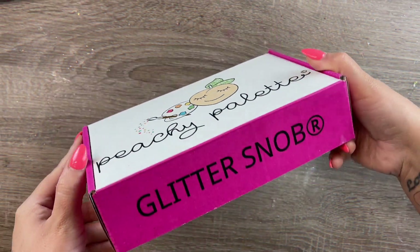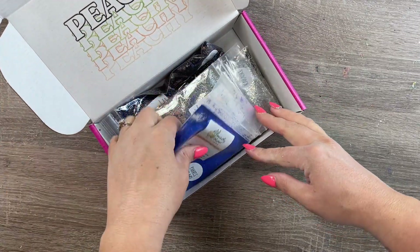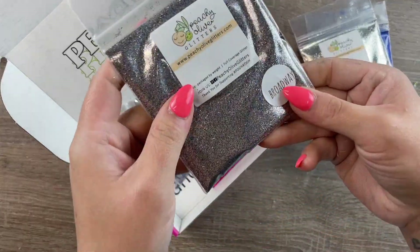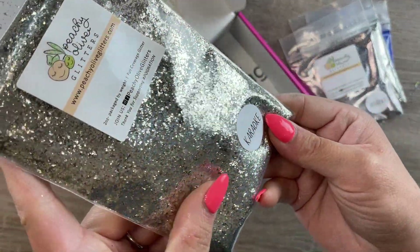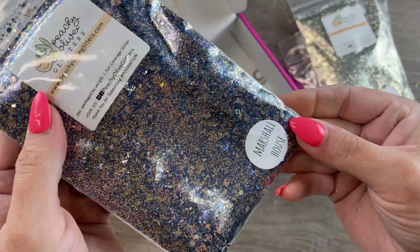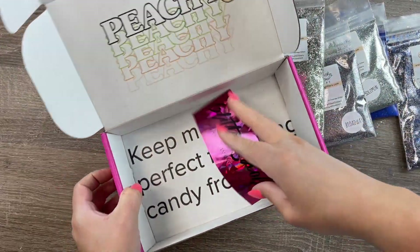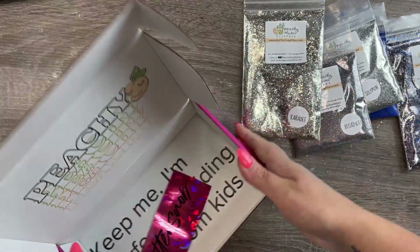Here is the June Peachy Palette — it comes in a super cute box. You get five bags of two ounces of glitter each. This is Paris Island, which is a matte pearl color. Solomon is an extra fine gold mix. Broadway is a gold, silver, and navy mix. Karaoke is a super sparkly gold metallic multi-sized mix. And then Marshall House is a beautiful chunky mix — probably my favorite color out of this palette. You also get a super cute glitter snob sticker.